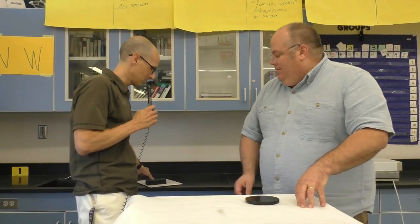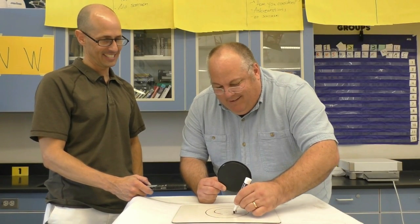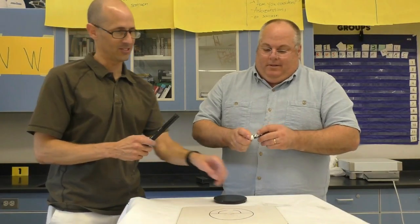I'm going to give you this whiteboard and this dry erase marker. Why don't you draw what you think it looks like inside? So let's show what your prediction is — this is based on your observations of what you heard.